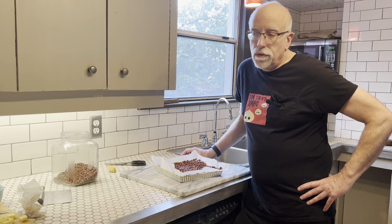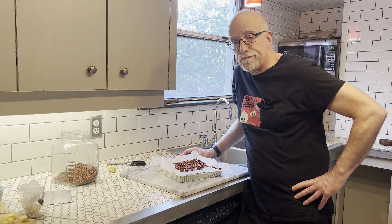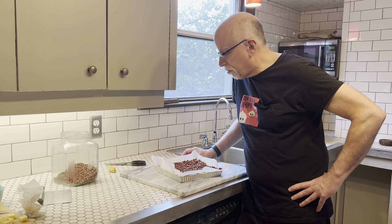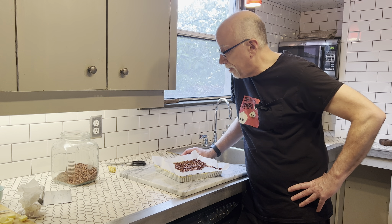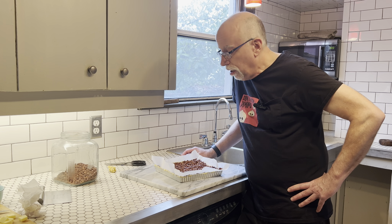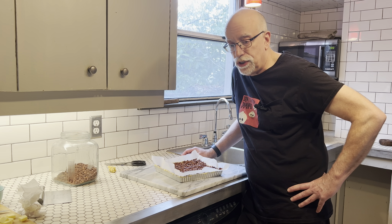We are going to do what's known as blind baking — we are going to pre-bake. I don't know why it's not called pre-baking; that kind of makes a lot more sense. But just to keep it tricky, we are going to bake it for 20 minutes at 350 degrees.